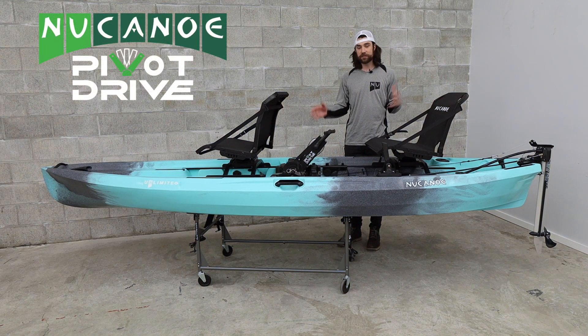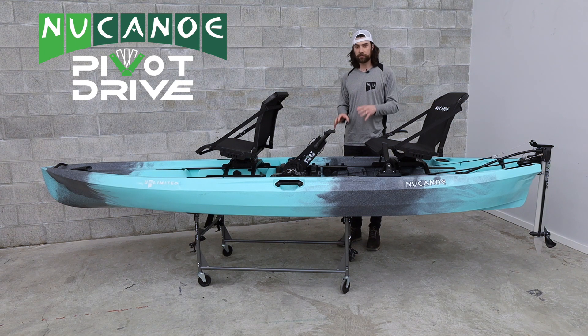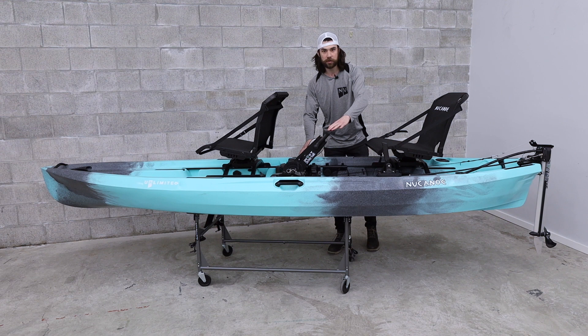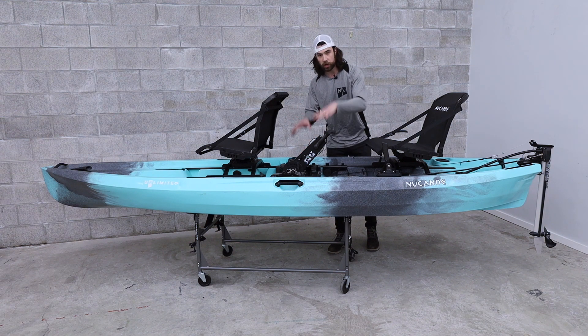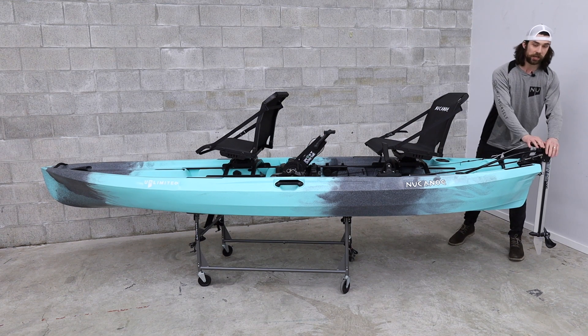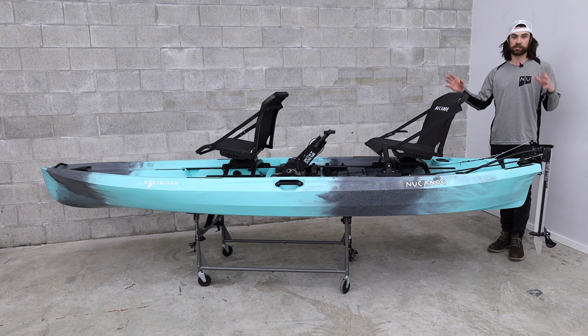Let's take a look at running the pivot drive on your new canoe in a tandem setup. The pivot drive is a plug-and-play propulsion option to give you pedal power on any new canoe model. It just drops onto your tracks, the drive pivots to the back, and it propels you from the transom. The cool thing about this is you don't need to drill any holes in your kayak.